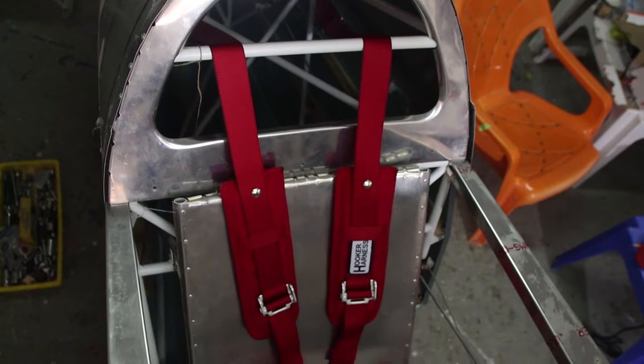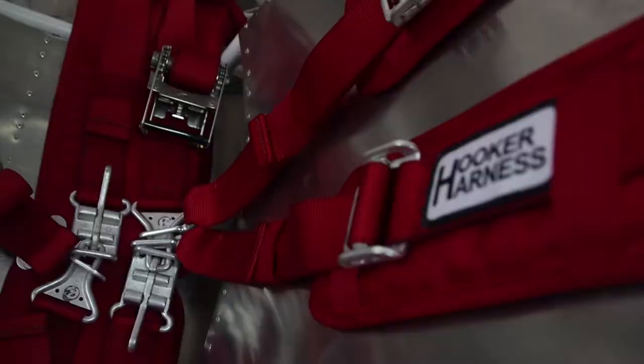Now let's talk about the harness. I chose the aerobatic harness manufactured by Hooker Harness. First thing I must say — look at that.